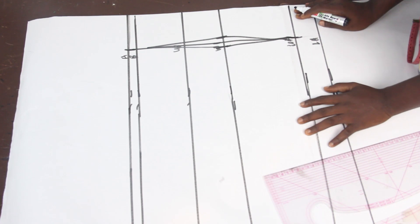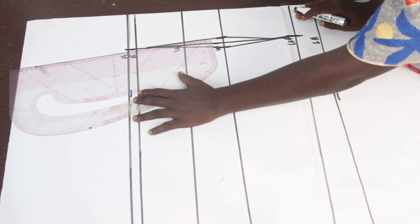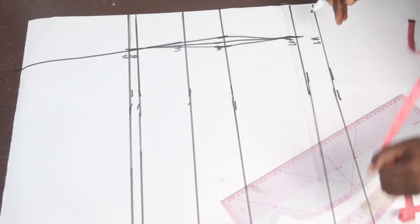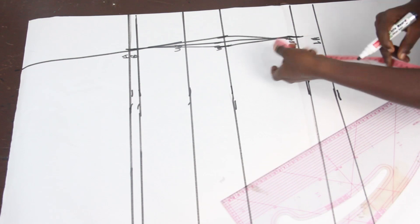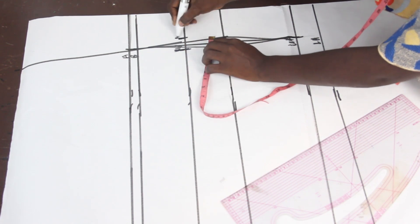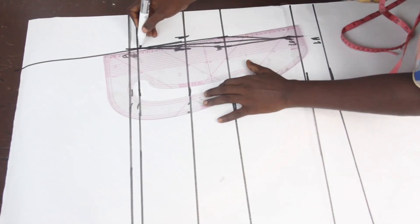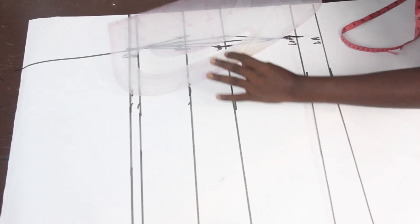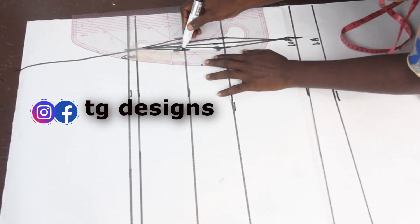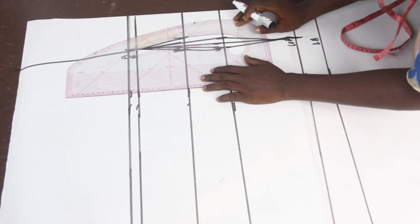Because I want the upper part to have a bustier effect, I'll go ahead and extend this dart line to our shoulder. On the under bust, we'll go ahead and mark one quarter inch — or you can mark half inch, it depends on what you want. We'll connect the lines together, and then use this part of our pattern master to connect it to our waistline.